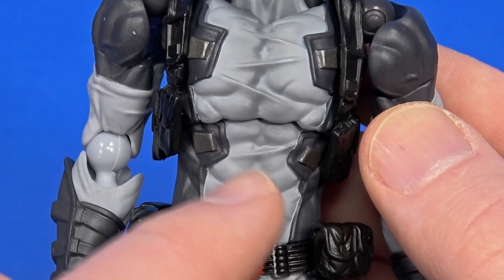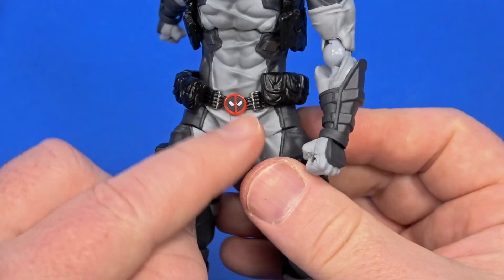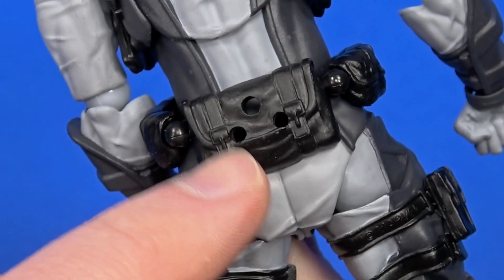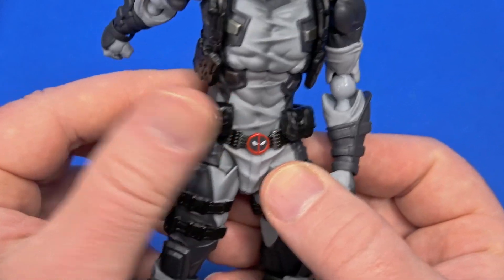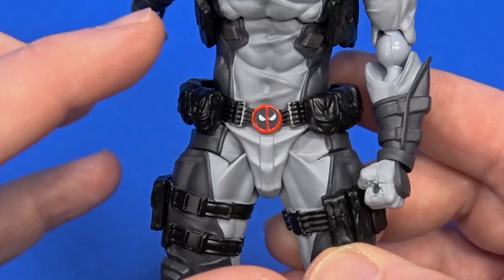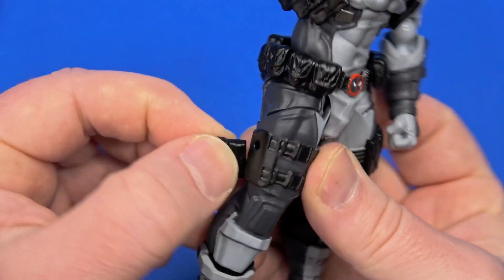There are some deep muscle striations but you can still see costume wrinkles and seam lines. Nice sculpt to the bracer — or the forearm brace armor. The belt assembly is a floating piece, there's a bigger pouch sculpted on the back, and the belt coming around is actually articulated to come out and around and get out of the way of leg movement. I like that the red Deadpool symbol catches your eye out of all the gray and black.